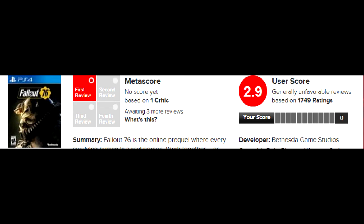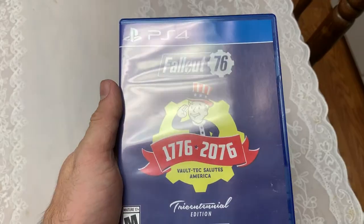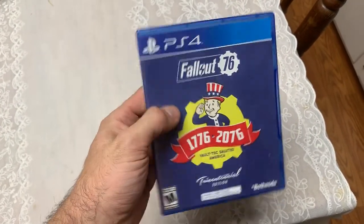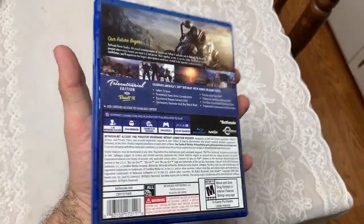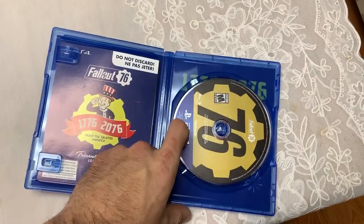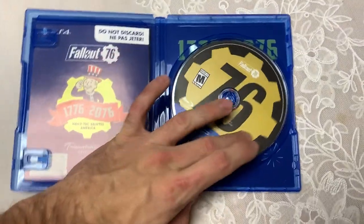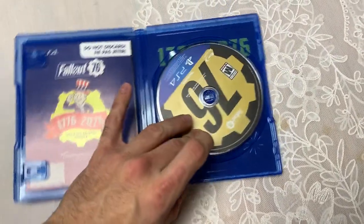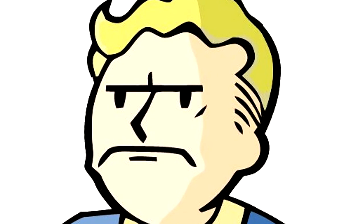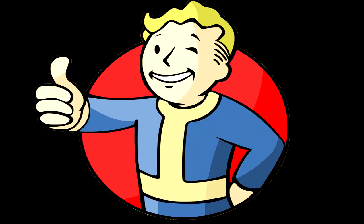Fallout 76 is not getting the best reviews, but I still got the game — I'm going to try to give it a chance. Even though I kind of spit on it in a video or two, Bethesda is trying something new. I just wish they went at it a little differently — maybe a story, some kind of narrative — just saying.